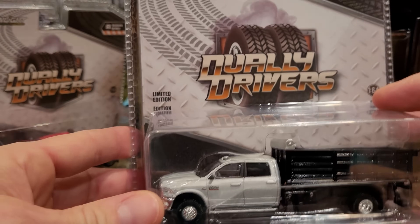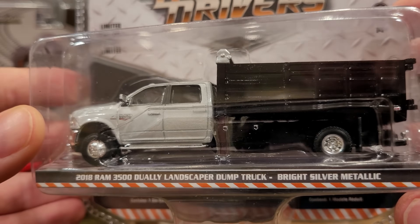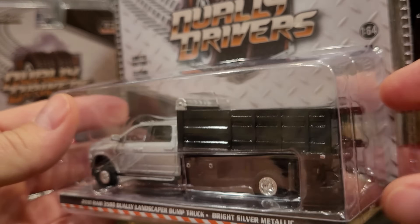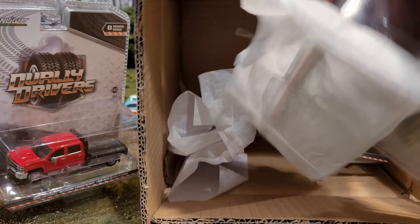And we've got the 2018 Dodge Ram 3500 Dually Landscaper Dump Truck in bright silver metallic. This has a tipping bed with opening back doors — a lot of functionality to this truck, which you're going to see as we open up all of these models for a full loose review here on the Junkyard Diorama.